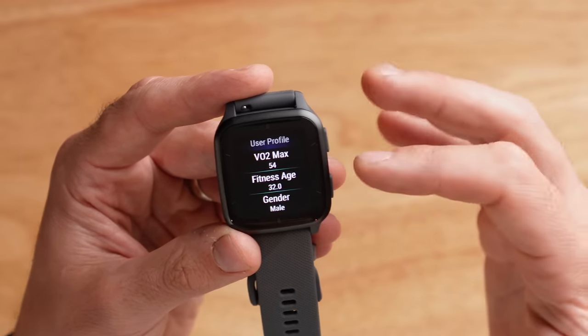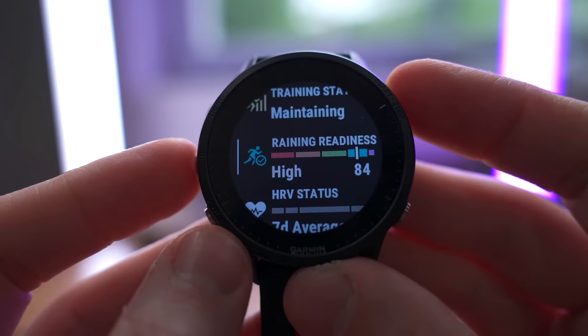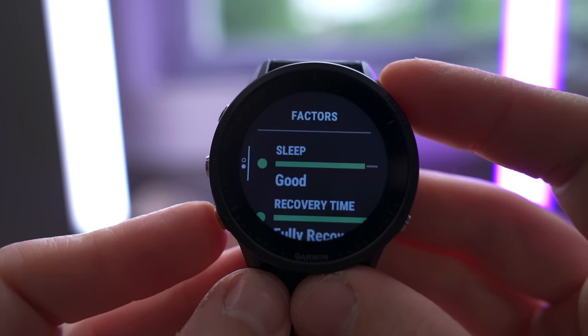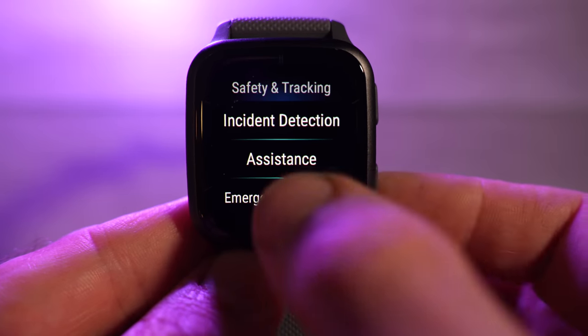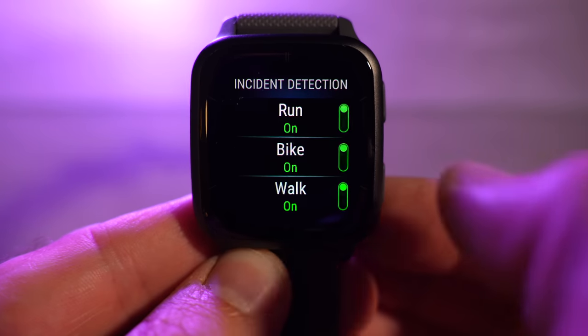The Garmin Venue SQ2 has a couple of training tools: within the user profile settings you have fitness age and an estimated VO2 max widget which syncs to Garmin Connect so you can track it over time. Because it's in the Venue series, there's no training load, training readiness, HRV status, or recovery timer like you'd find on a Garmin Forerunner or Fenix. For safety, you've got LiveTrack to share your location and incident detection. These functions only work when your phone is with you, as the watch has no built-in LTE.